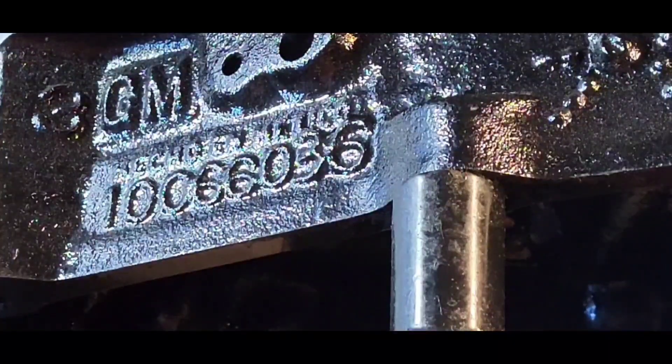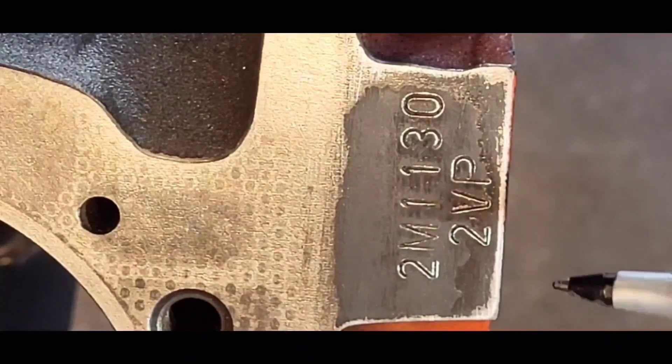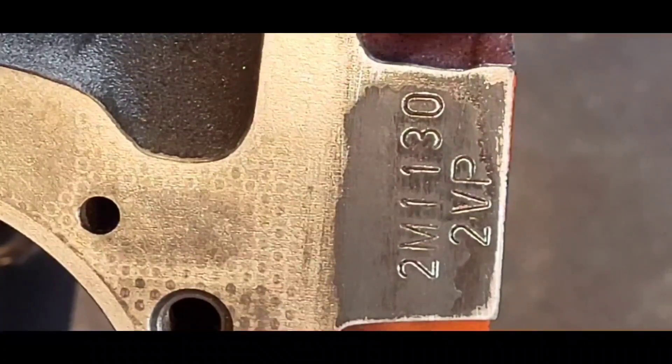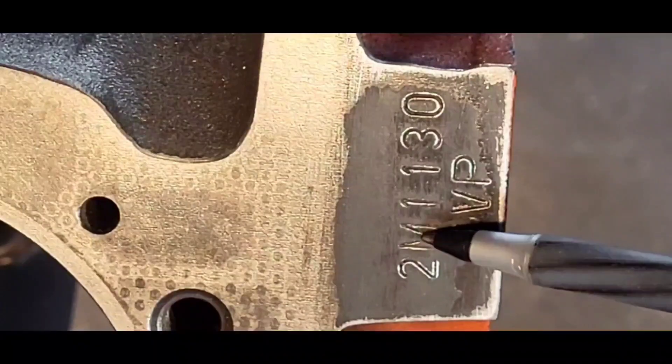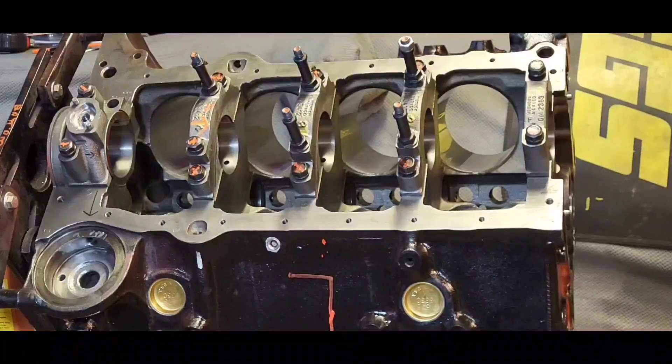Those Target Master engines were direct replacements for anything pre-roller. Even though it was made in 1994, this stamping says GM Mexico — that 'M' right there is indicative of GM Mexico. The rest of the numbers have meaning but I can't seem to find the stamping chart, not the casting number chart, the stamping chart. I do know that 'M' signifies Mexico.